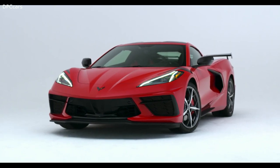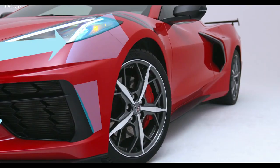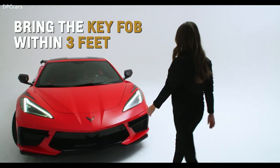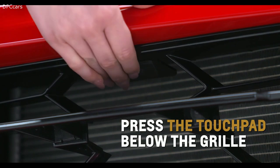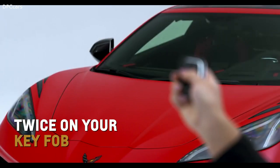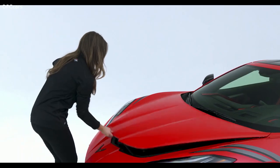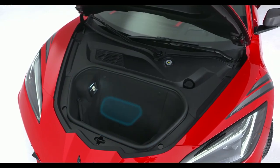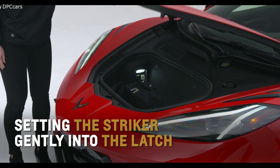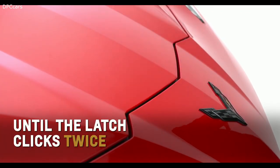Corvette hides access to its storage compartments — hood, hatch, and door releases — to retain a sculptural, aerodynamic exterior surface. With the key fob within three feet of your Corvette, press the touchpad below the driver-side grill opening below the headlamp, press the hood release button twice on your key fob, or use the interior button on the driver-side door panel to open the front cargo compartment. This area can fit an airline-spec carry-on and a laptop bag. Close the hood by pulling it down and setting the striker gently into the latch, then firmly press down on the front edge until the latch clicks twice.